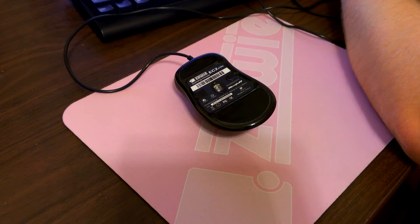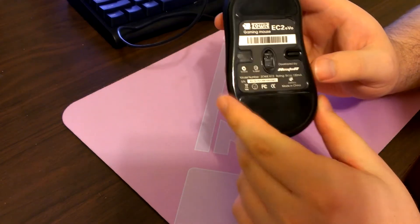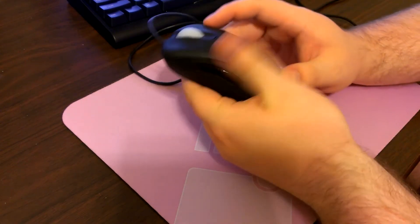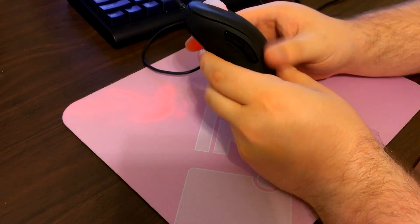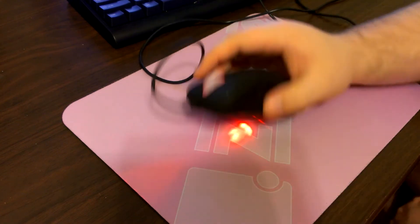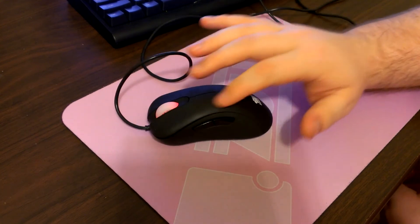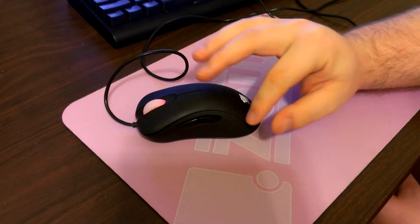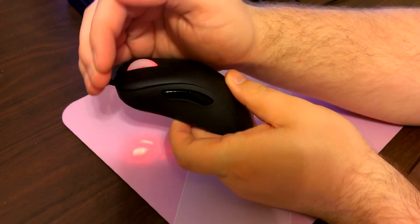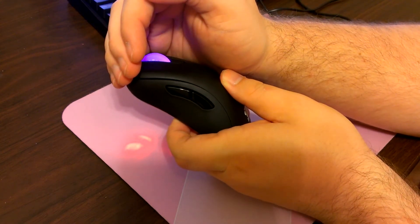I'll plug in this mouse and show you the DPI switcher in action. On the outside you have a soft-touch rubber matte finish, which I don't really like — it's actually pretty slippery, which could be due to my hands, but I'd call it slippery rubber.